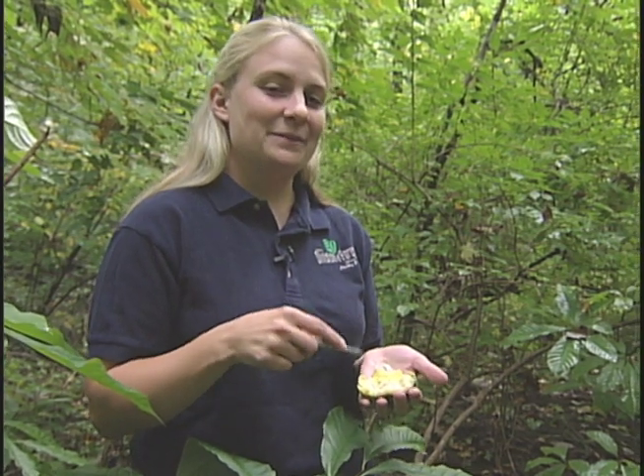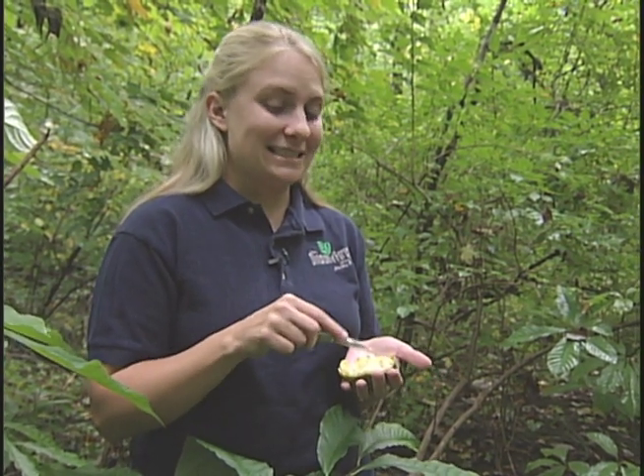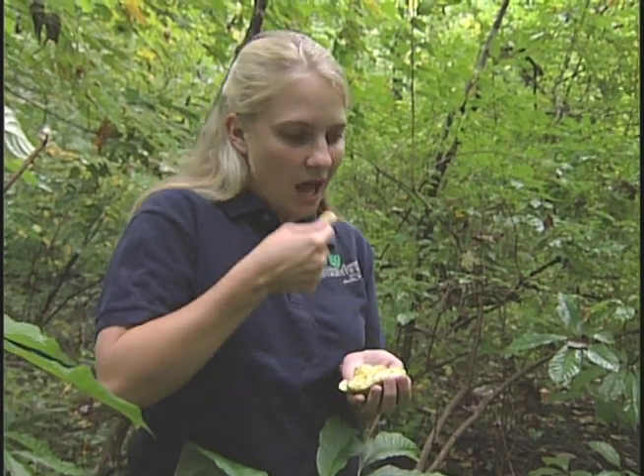This is definitely one of the great parts of being a forester — pretty much all the fresh fruit in the woods I can eat. Mmmmm. Thank you.